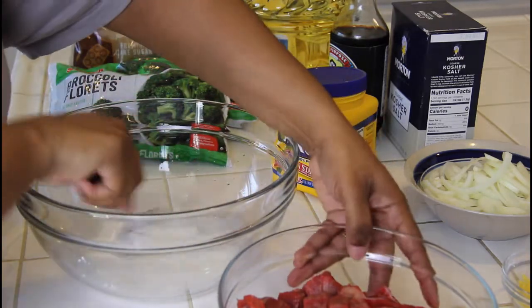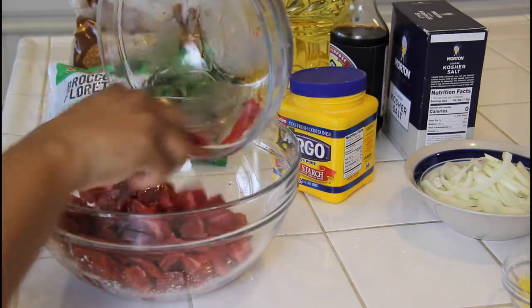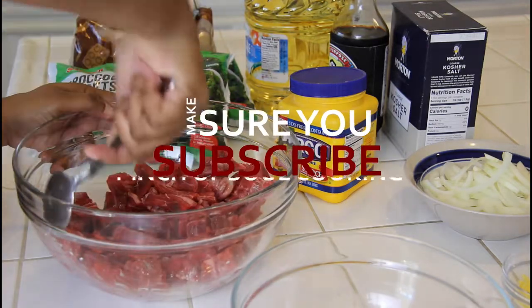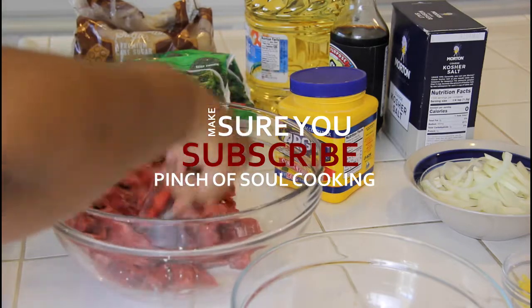Then what we're gonna do is add in our beef and stir it up to get it well coated. Once we're done with that, we'll set that to the side and let it work on getting the beef nice and tender.